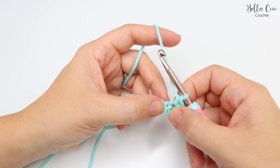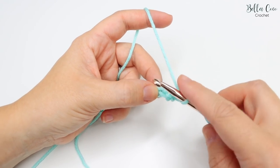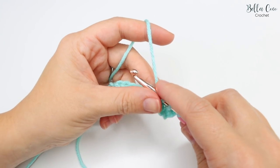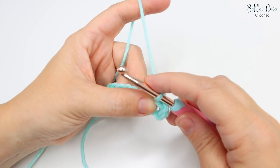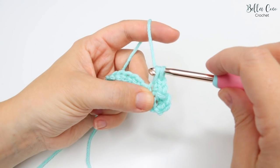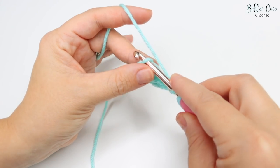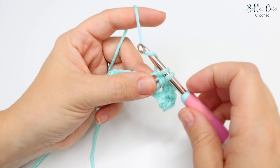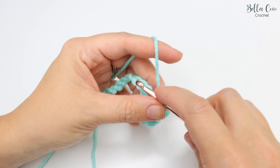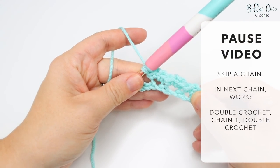We're then going to skip a chain and work that exact same repeat into the next stitch. So skip a chain, go into the next chain and do a double crochet (or single crochet if you're using US terms), chain one, and double crochet. Skip a stitch, into the next stitch: double crochet, chain one, and double crochet. You're going to repeat that all the way along until you get to your last chain. Go ahead, pause the video, work that all the way along, and then meet me back in just a moment.